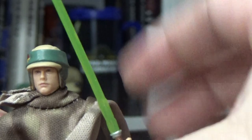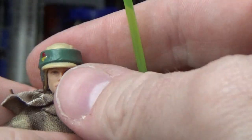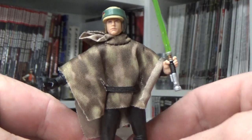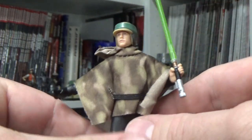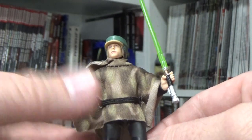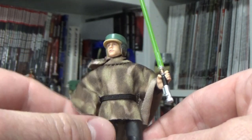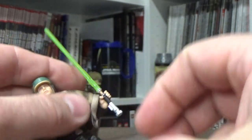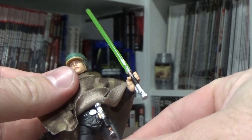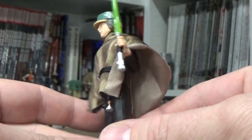The poncho looks good. I may end up swapping that elastic strap out for the belt from the older Endor Luke I have — might look a little bit better. But for mine, that's fine, it looks good. The lightsaber can be pegged onto the under-belt there, which I guess is why they didn't use the belt. But yeah, it looks good.